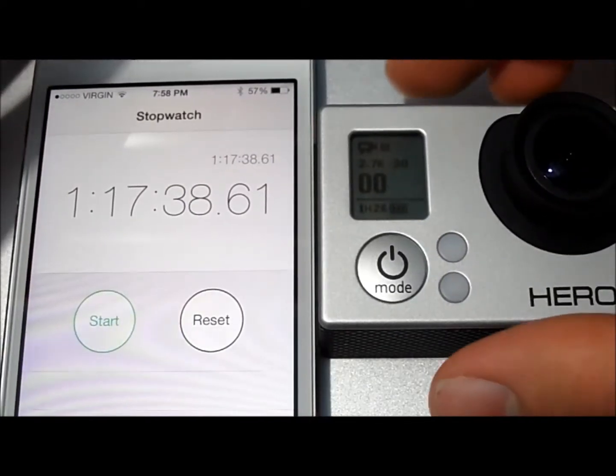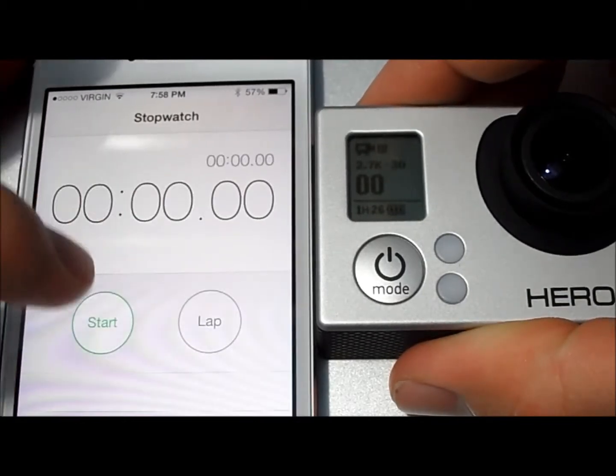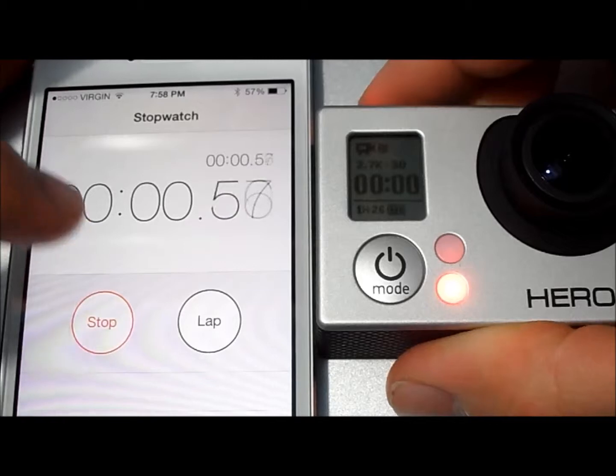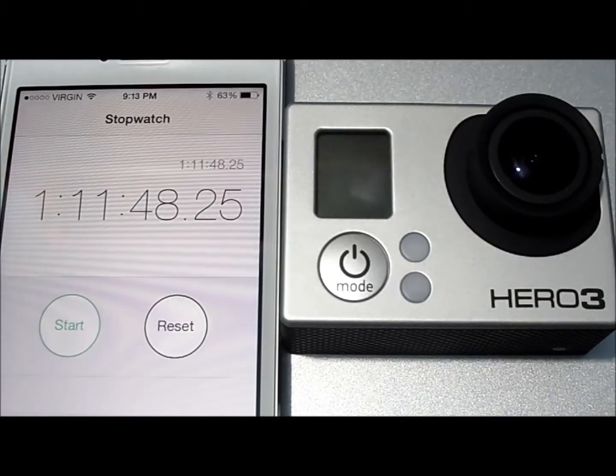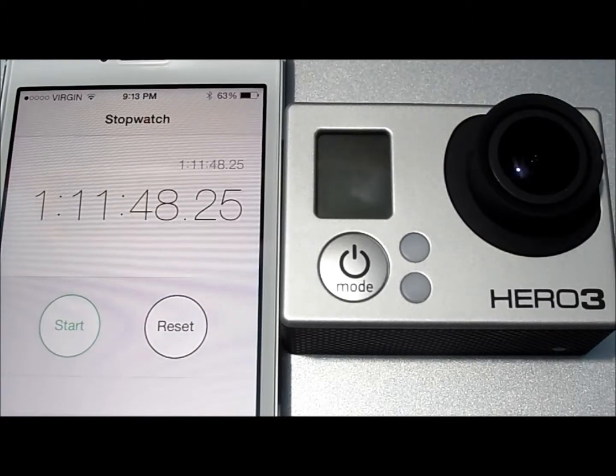We're going to start 2.7K at 30 frames per second. With 2.7K on 30 frames per second, we got 1 hour and 11 minutes and 48 seconds.